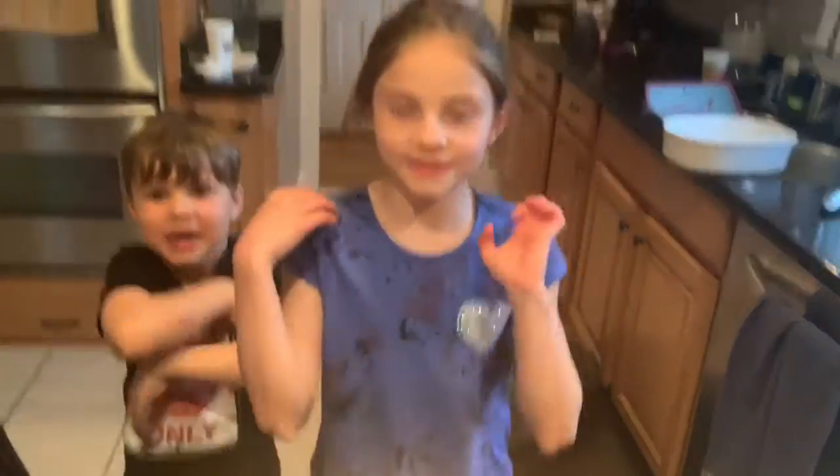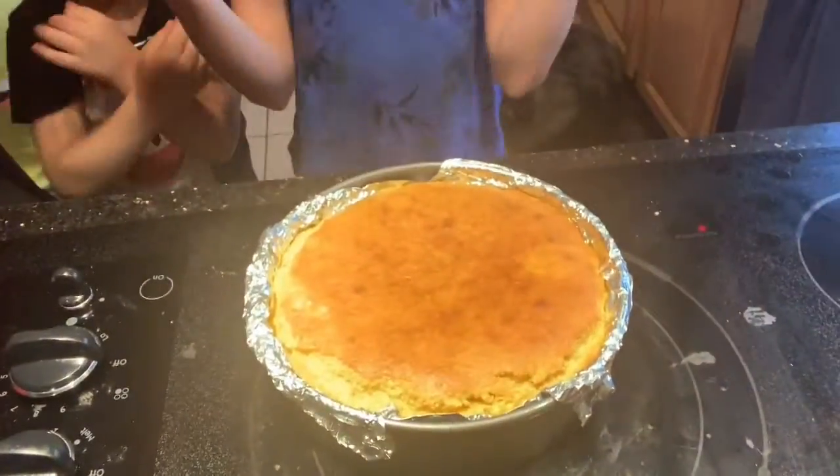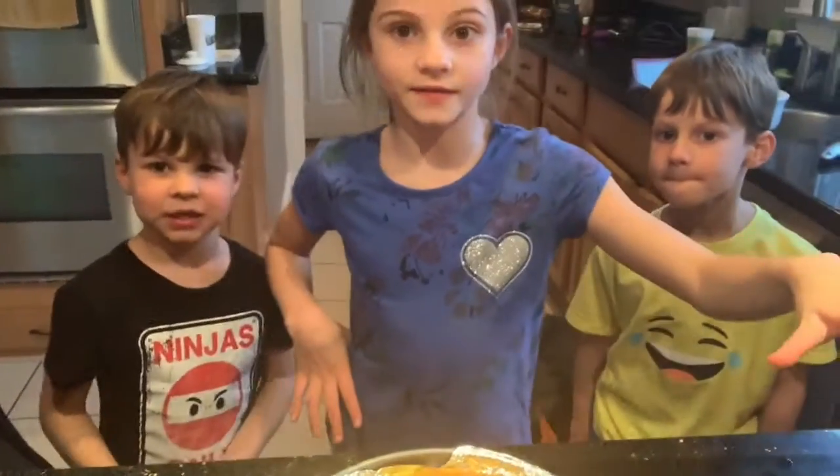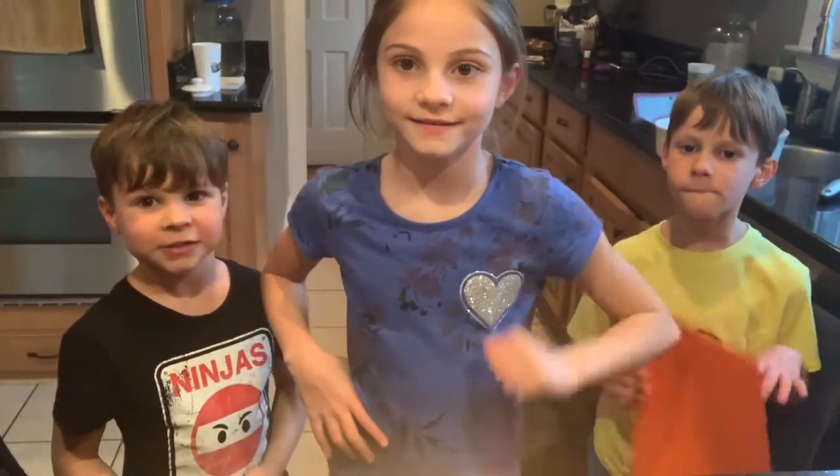We preheated our oven to 400 degrees and we're going to cook it for about 18 to 20 minutes. This is our cornbread and it turned out delicious. Now we're gonna eat it with this thing, and it's hot.